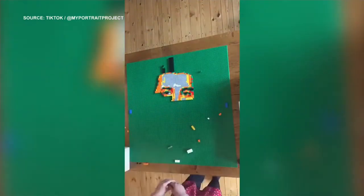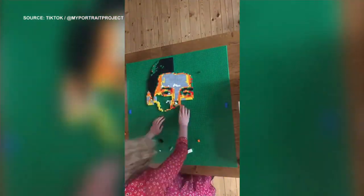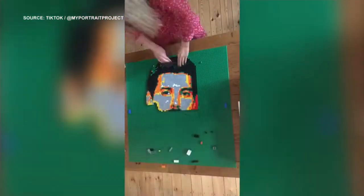Who has taken to making portraits of famous people with Lego? 25-year-old Charlotte from Nottingham in the UK. She's been doing this to stay creative, and we have a lot of videos that show her putting these together.